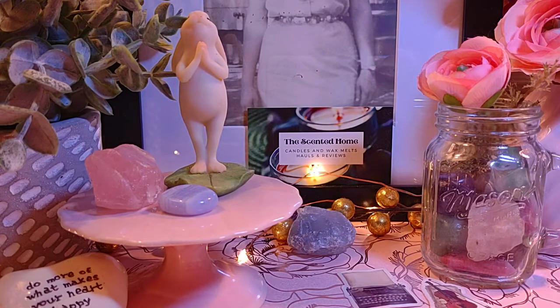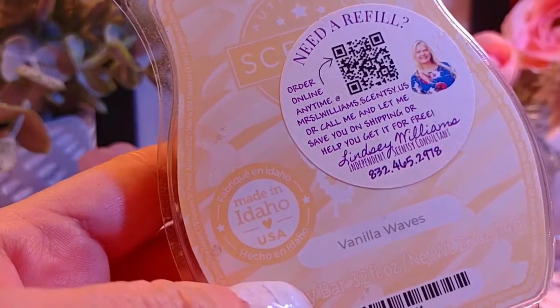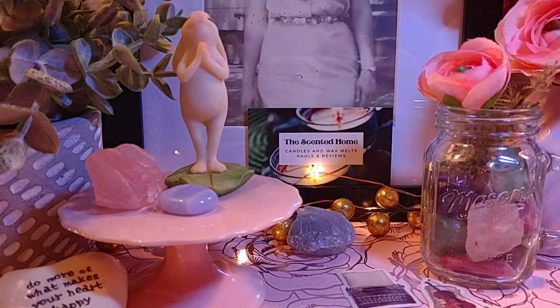The first scent is Vanilla Wave — this is kind of an all-year-round scent for me. The notes are sea salt, vanilla, and sticky caramel. It smells like a vanilla body care product; it's really pretty. I don't know what's coming back in the new catalog, which starts February 1st. Everything on the Scentsy website right now is 10% off, so I'm thinking about getting some room sprays, especially almond croissant. I got two Vanilla Waves to keep me going, and I reinstated my Scentsy Club — that order should arrive in the third week of January.